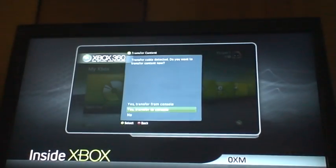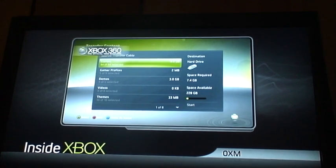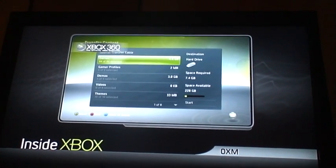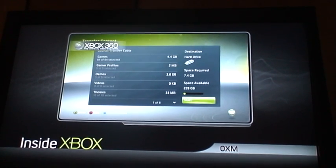Choose the option that says 'Yes, transfer to console.' The Xbox will show you a detailed breakdown of how much space is required to copy over all your data, plus how much space is available on that massive new hard drive of yours. Assuming you just want to copy all of your content, click on the start button.